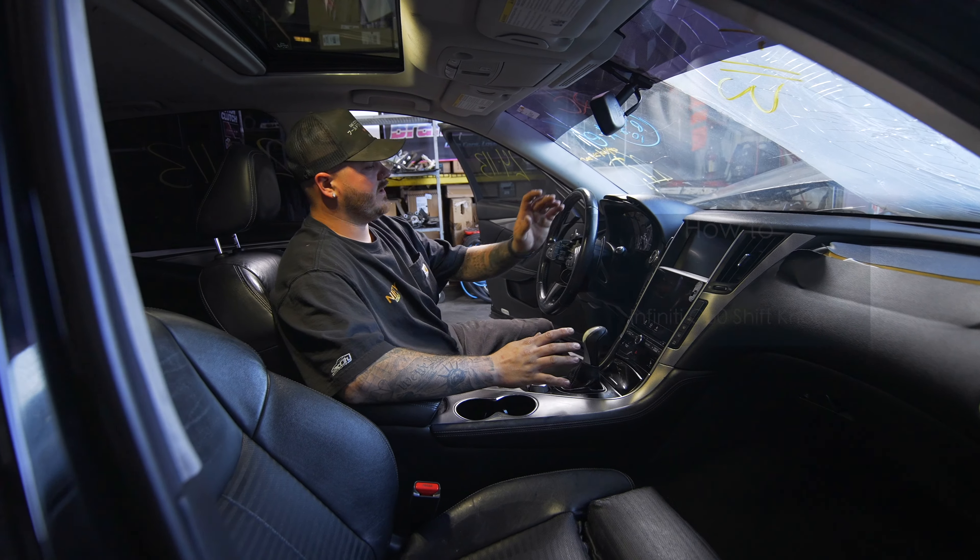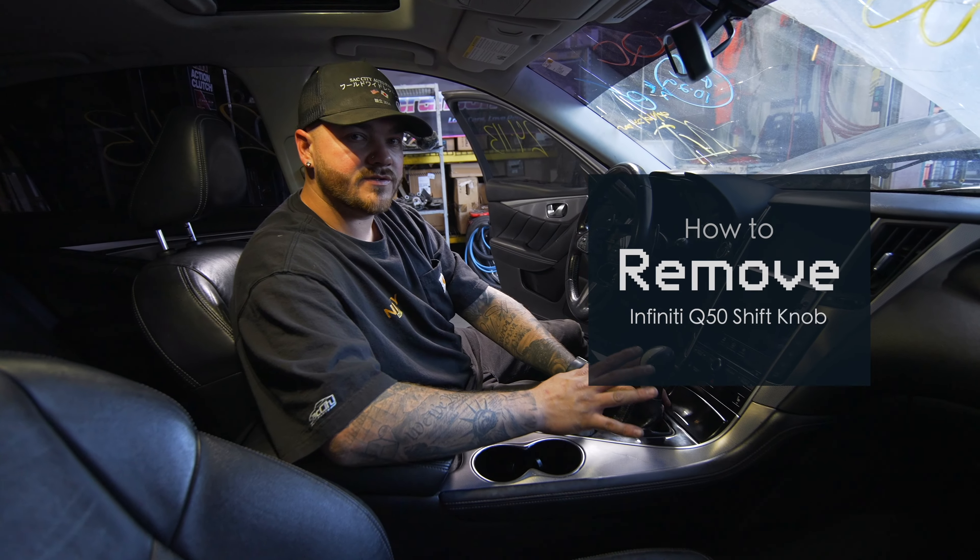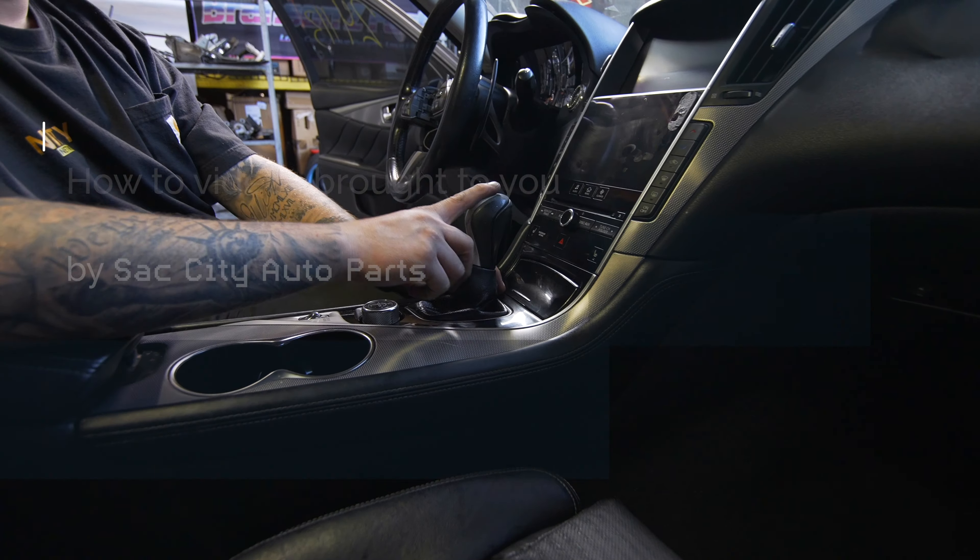All right guys, welcome back to Nifty Network. Today we have a Q50 here. It is crashed, but I'm going to be showing you how to remove your shift knob on a Q50.